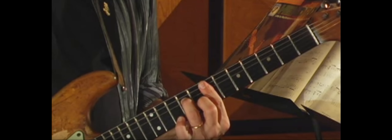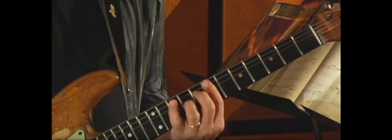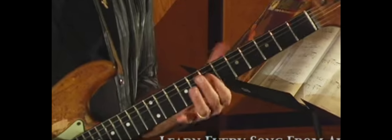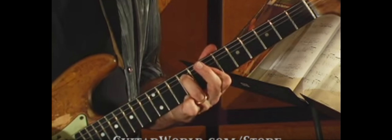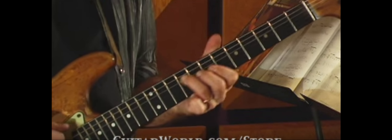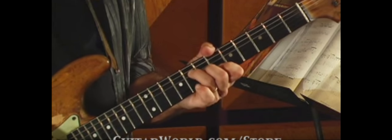Then he moves up to E minor 7th. He plays a little chord melody by shifting between two strings, often barred with the index finger, and then a single note played with the ring finger or the pinky. Here's the B minor — you can see the pinky playing that melody. That's B flat, with a little fast hammer pull.